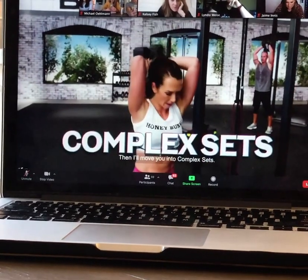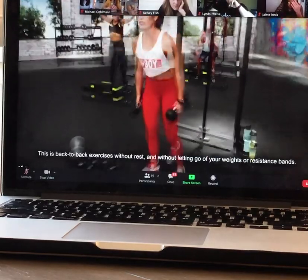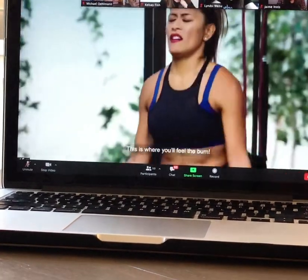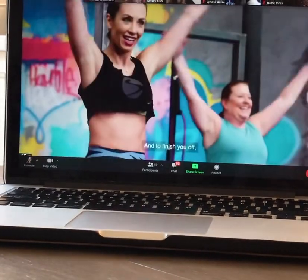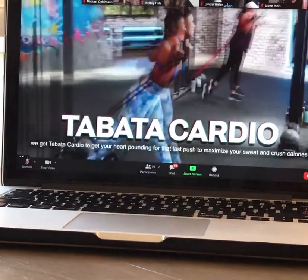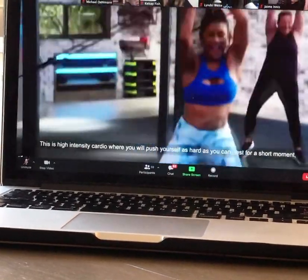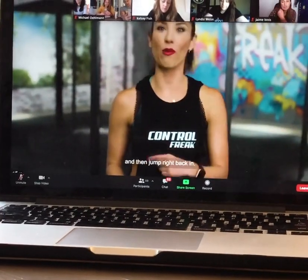Then I move you into Complex Sets — stacked moves designed for muscle endurance training. These are back-to-back exercises without reps and without letting go of your weights or resistance bands. This is where you'll feel the burn. And to finish you off, we've got Tabata Cardio to get your heart pounding for the last push to maximize your sweat and crush calories. This is high-intensity cardio where you push as hard as you can, rest for a short moment, and then jump right back in.